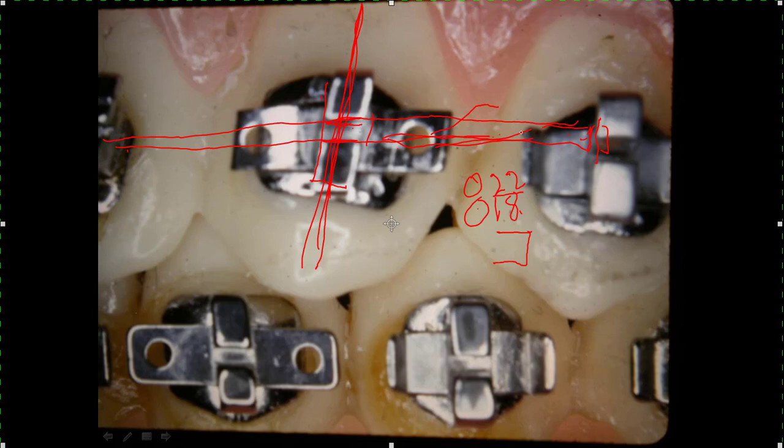Many of you are in 022 and I'm not trying to get you to change, but personally I feel like you can do a better job with the 018 bracket. If you're just starting out, I would start with an 018 slot bracket. The biggest wire we use is what you call 1725 — that's 17-thousandths in the vertical and 25-thousandths in the horizontal.